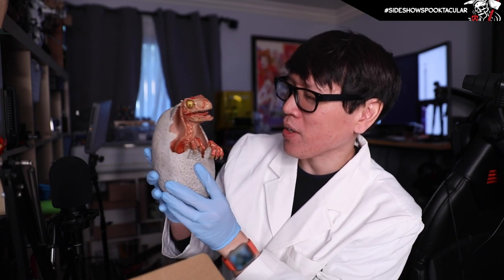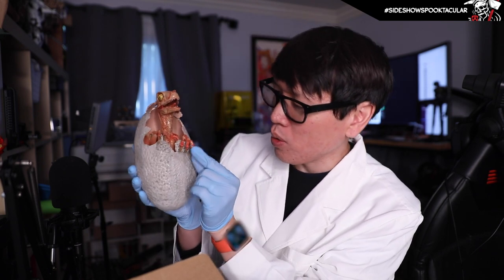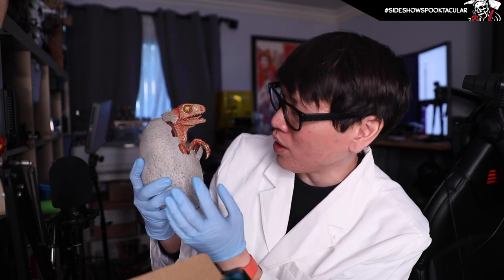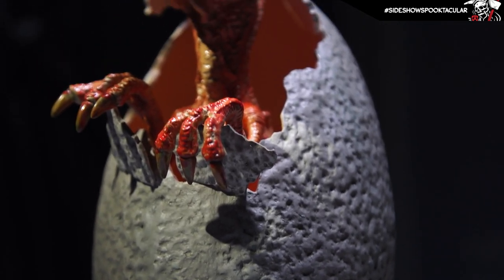Yeah, it's adorable and creepy at the same time. You have a lot of sculptural detail on the Raptor itself, from the body to the Raptor claws to its head. You have the tongue, the teeth inside. The whole thing is painted with a gloss finish to give it that slimy look — it's a nice contrast to the eggshell finish on the egg itself. Not quite matte, not quite satin, but it does very much evoke that scene.